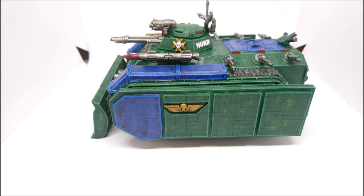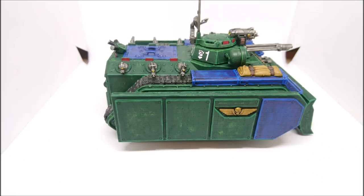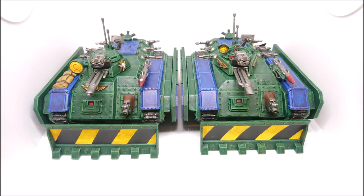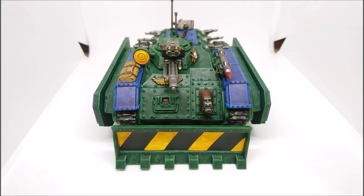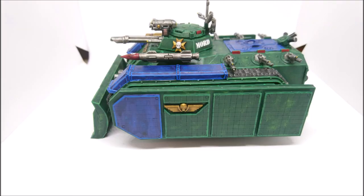Then you had the slightly improved version where they changed the shape and style of the top hatch and made the tracks one big piece - the wheels weren't separate parts, so it was less of an Airfix kit and easier to put together. Then you have the third iteration, the most recent one, where they kept that track improvement but also changed lots of small things - mainly they changed the shape of the turret so it was taller, blockier, and fatter.